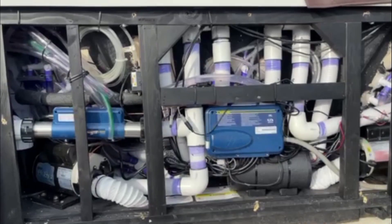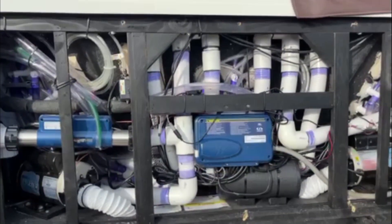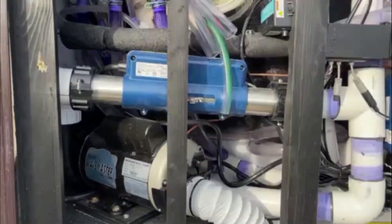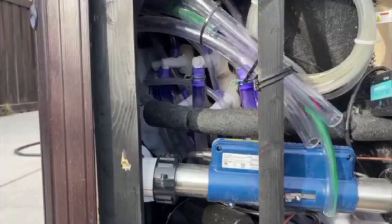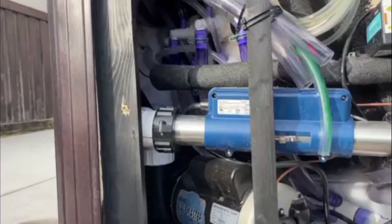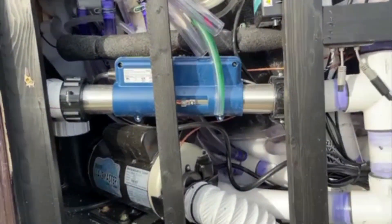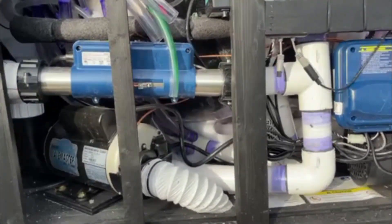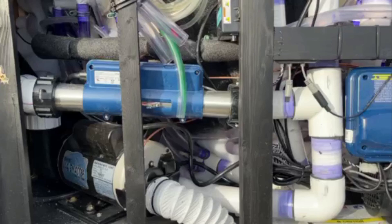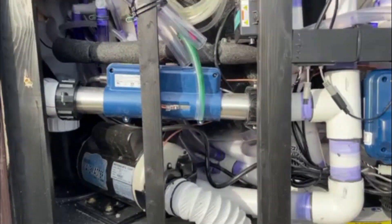I also wanted to talk about insulation. Right here, obviously there isn't any, but I do see some down underneath. And on the other sides, you can see the white insulation. So I do think that it has a good amount of insulation around it, just not right here. It doesn't look like the spray foam insulation — it looks like it's more of the cloth insulation that was packed in there.